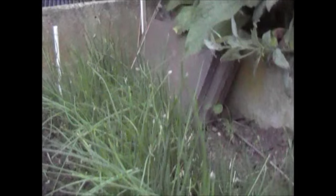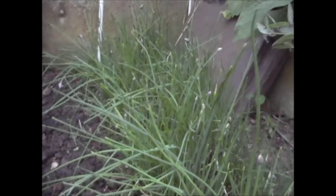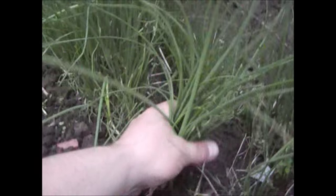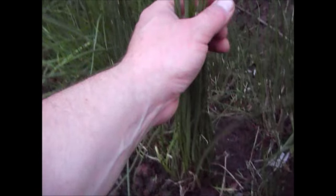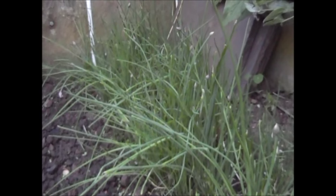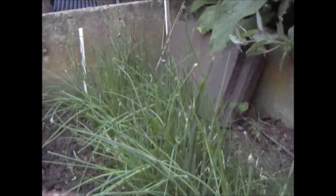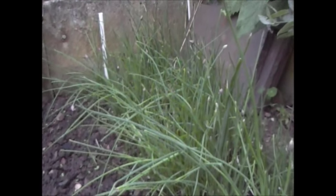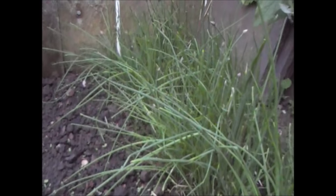If you remember, when I put the carrots in two weeks ago I cut the chives down to a low level. As you can see over the last two weeks the chives have grown all the way back up — all of that new growth is just from the last two weeks. So if you do cut your chives down you will get fresh growth, and once the roots are established they'll grow up like this and give you a nice fresh crop of chives, perfect for potato salad.